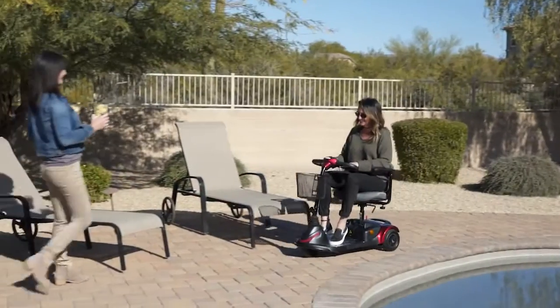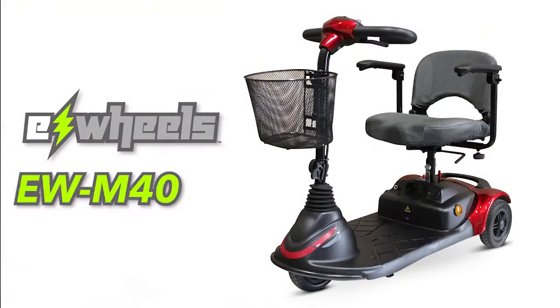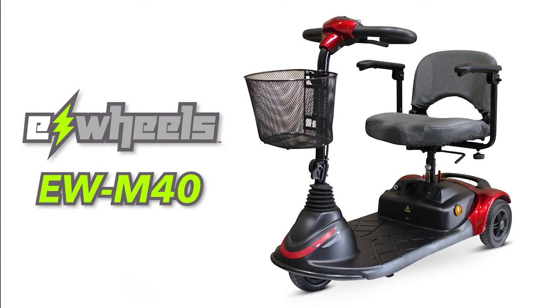So if you're looking for a lightweight, portable scooter with loads of features at a great price, look no further than the EWM40 portable mobility scooter.